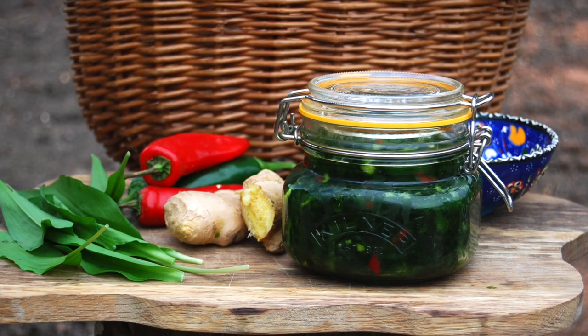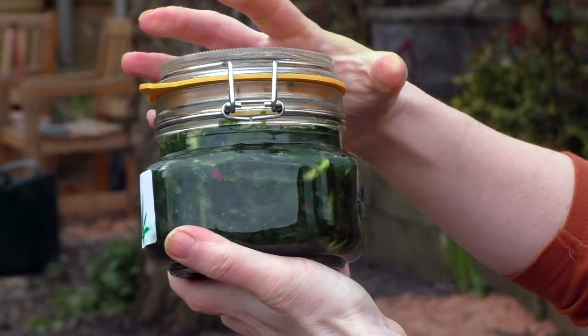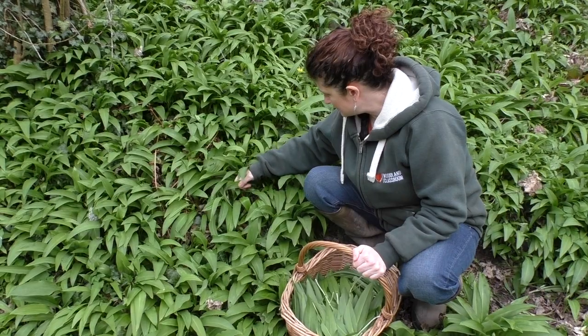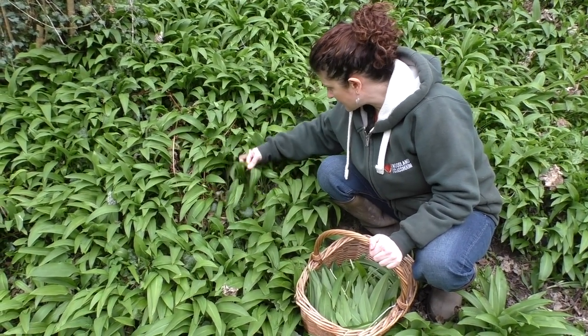Hello, I'm Leigh from Woodland Classroom and today I'm going to show you how to make wild garlic kimchi. Kimchi is a Korean side dish normally made with vegetables, with chillies and ginger — that's what makes it kimchi — but today I'm going to replace the vegetables with wild garlic.